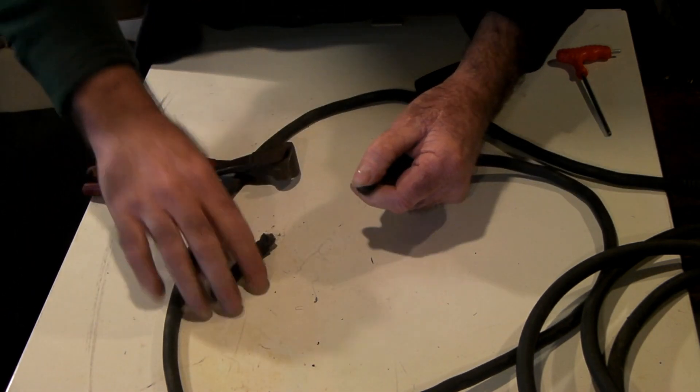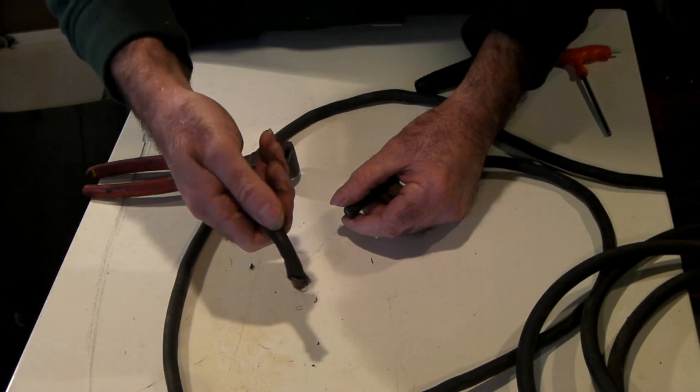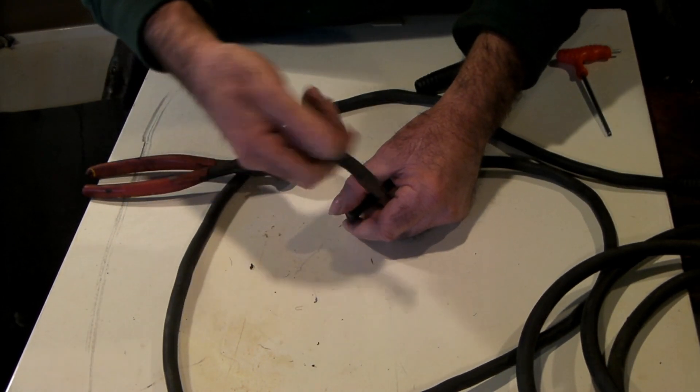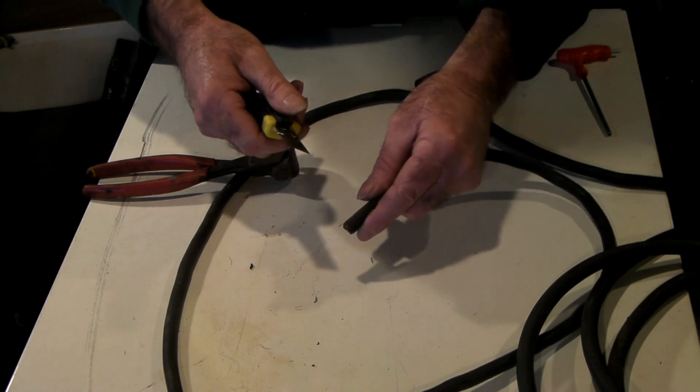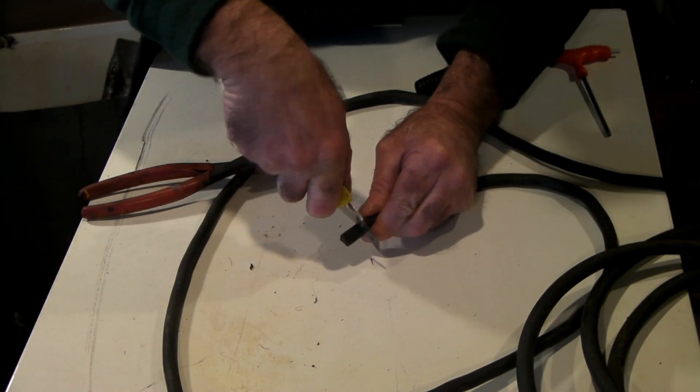This wire is rated about 150 to 200 amps — it's quite heavy wire. I'll strip it back about the same amount as the last one — just half an inch or so.